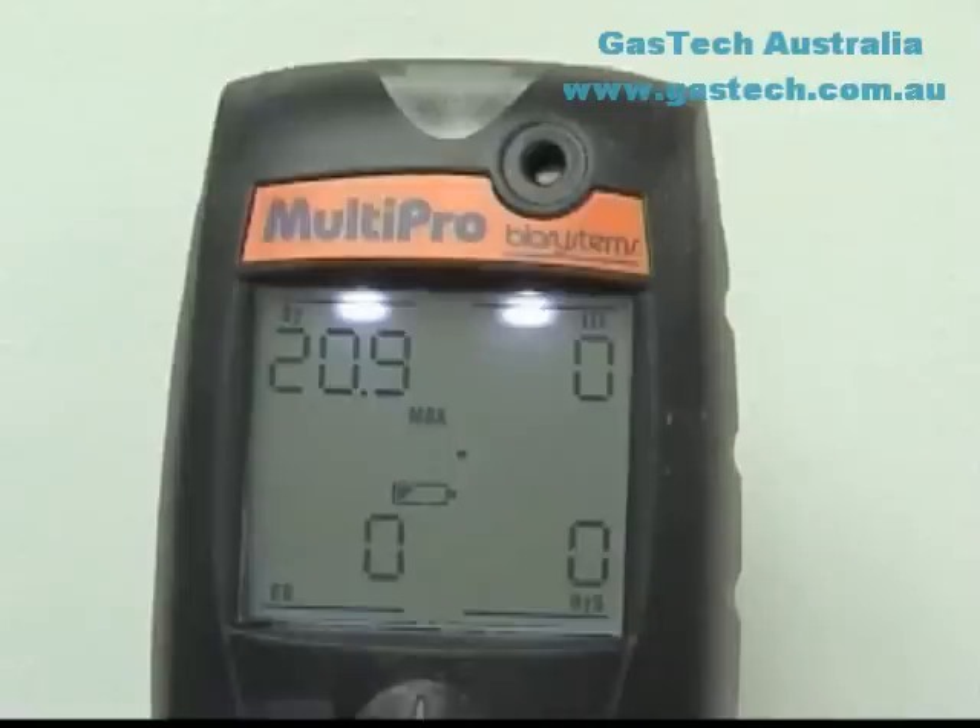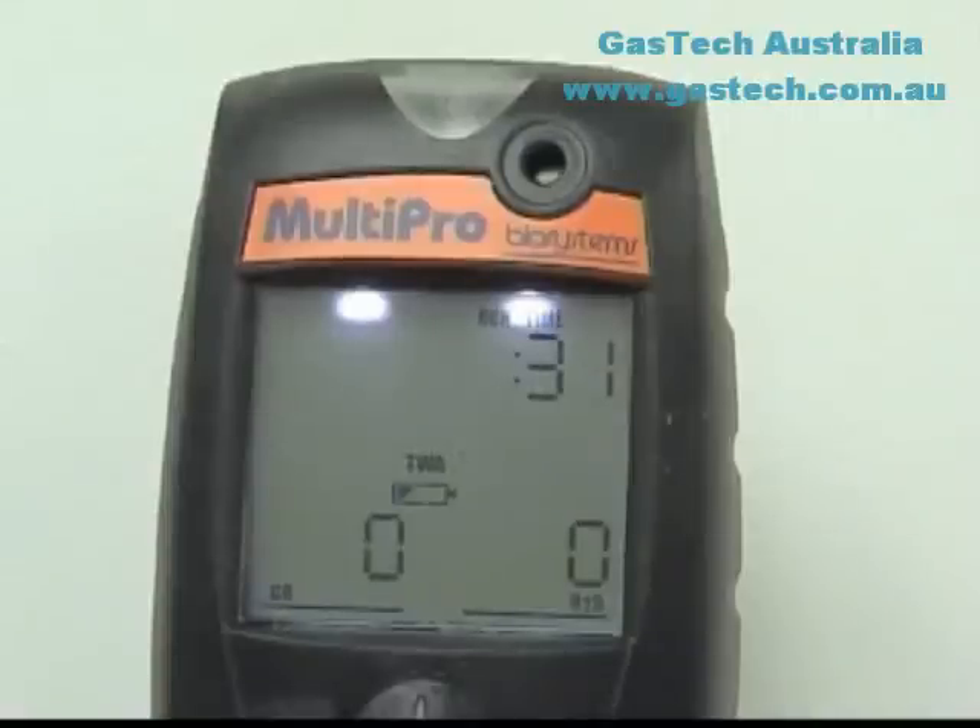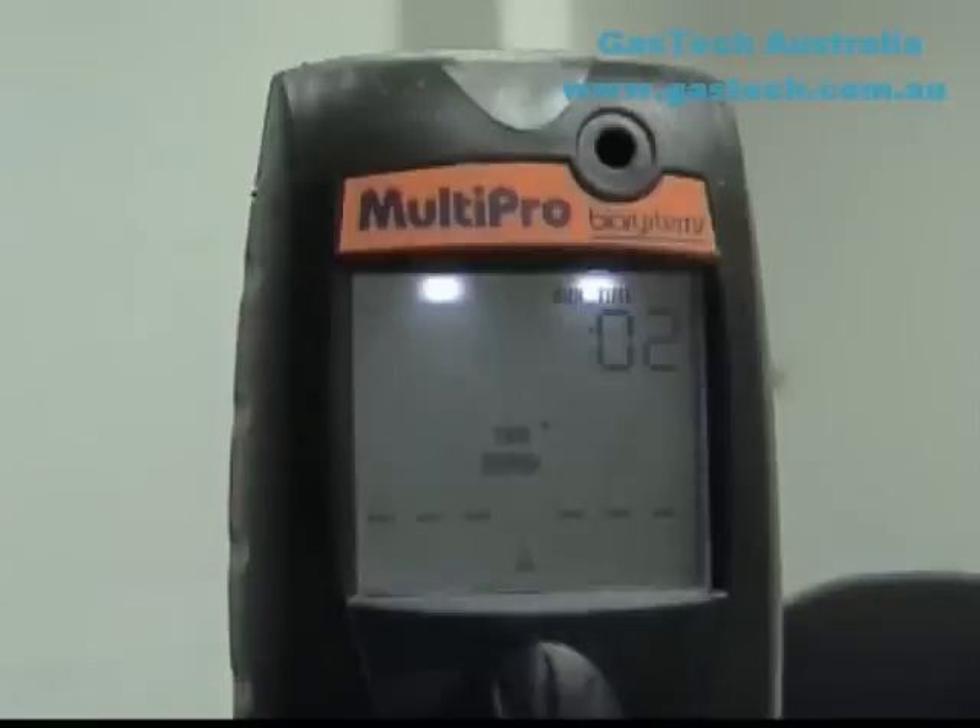The Max Readings represents the highest readings registered by the instrument during the current operating session. Pressing the Mode button a third time will show the Stealth screen, and a fourth time will show the TWA screen. The MultiPro must be in continuous operation for at least 15 minutes before it will be able to calculate TWA values. For the first 15 minutes, the screen will show the length of time that the instrument has been operating instead of the TWA values.